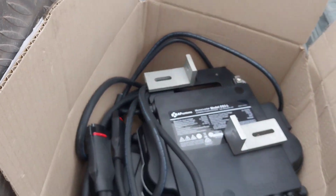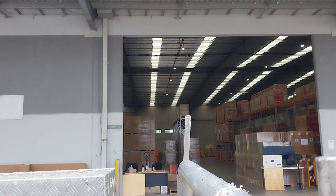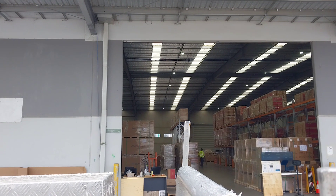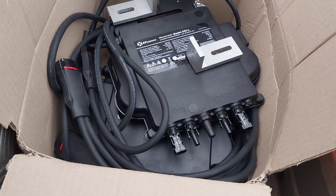This is the APS microinverter two-in-one. Here's the two trackers, two panels - I'm getting the 415 watt Ginko panels here from One Stop Warehouse. I'll be plugging 830 watts into these.